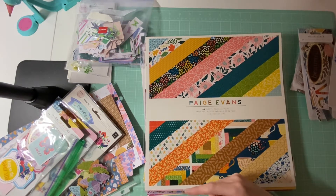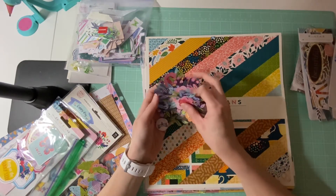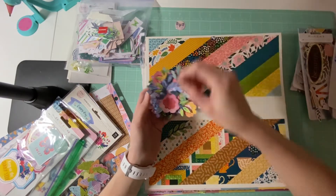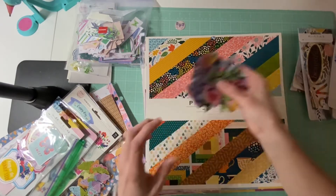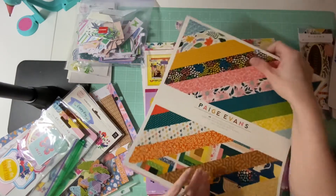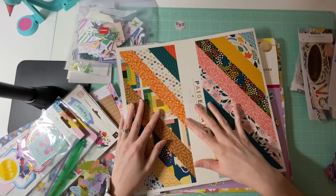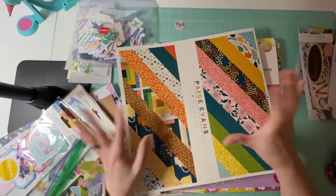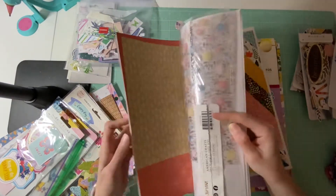I did take the Bloom Street and I fussy cut all of the flowers, so I don't have remaining cut-apart sheets for Bloom Street. I added a flare that I got. I've just been having some fun and I will keep these kits together. Who knows, I might do like a one-month thing where I'm making a whole bunch of pages from here and using this stuff up. This is her new collection — Bungalow Lane.